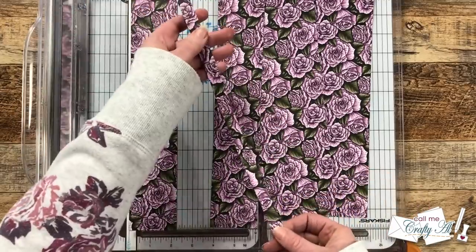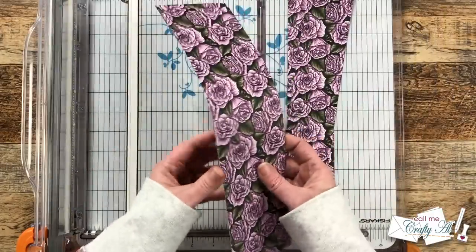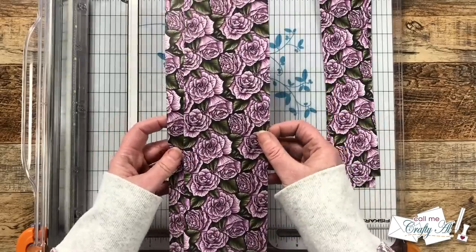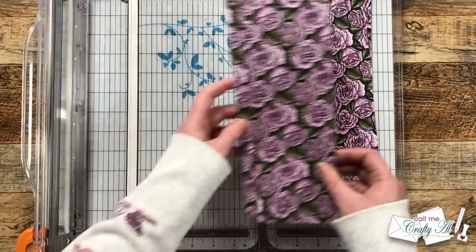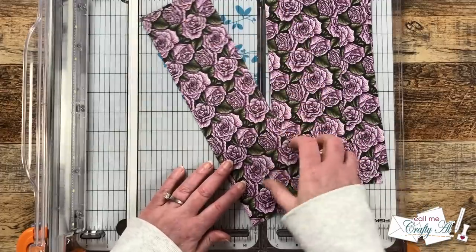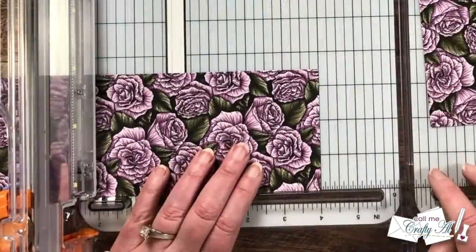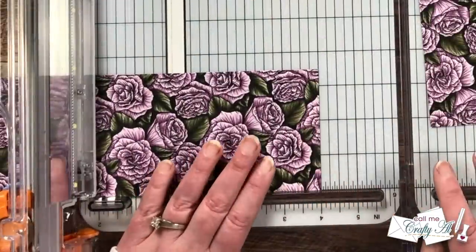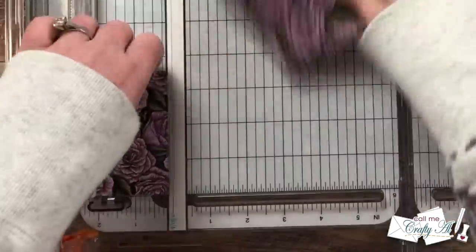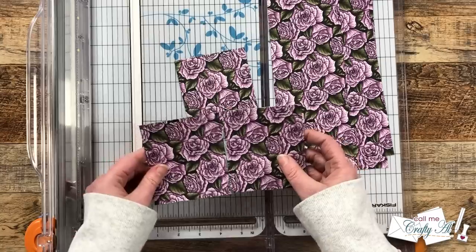There is a very thin strip left over, and later we'll see if we can decorate the inside of our cards with these and use up all of the paper. For the next cuts, take your three and a half inch wide strips and cut each into three pieces that are four inches tall. Again, no generous cut — instead of putting it to the other side of the black line, I'm going to cut it just to the left. And then we're left with that third piece that is four inches tall too.